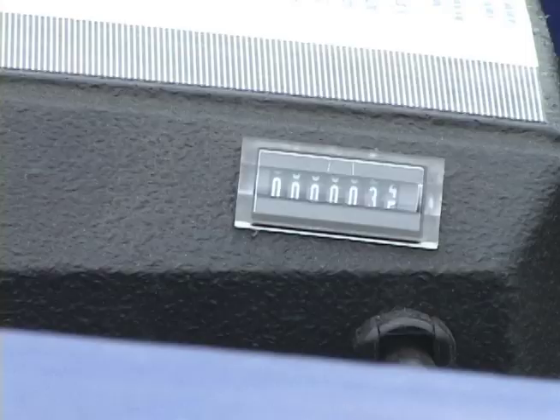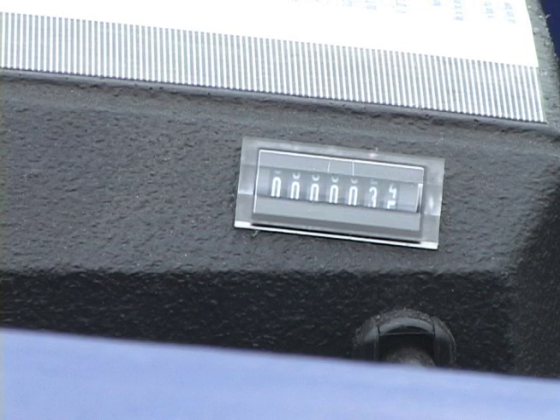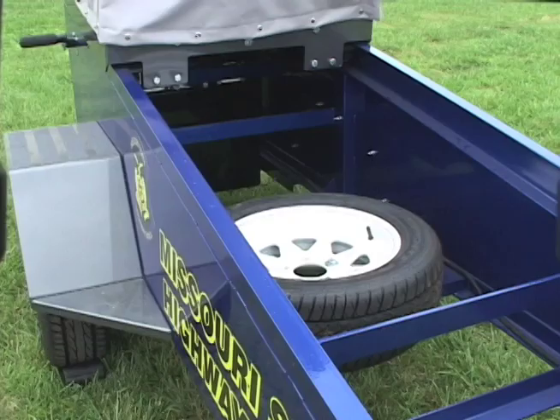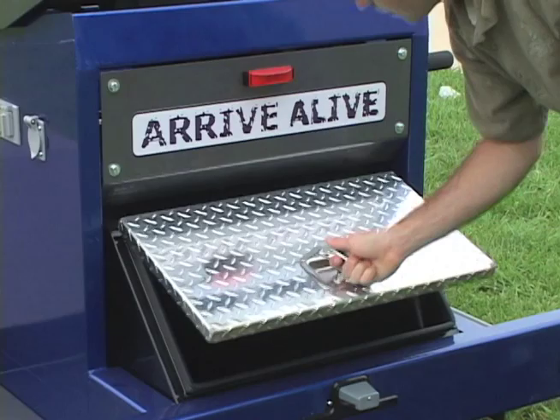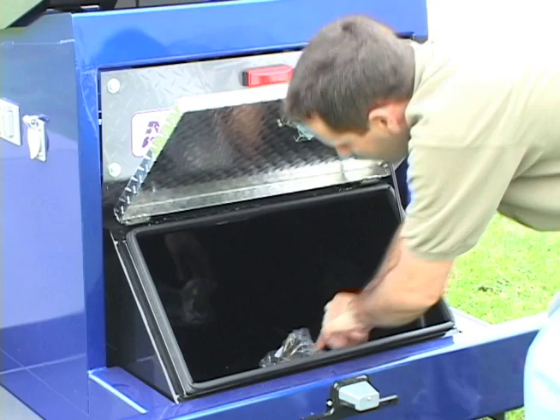There are several design features included in the commensur that add to the ease of use and transportation of the system. Each unit comes standard with a cycle counter that keeps track of system runs, a spare tire, a large toolbox for storage, a set of chalk blocks, and a spare seat belt.